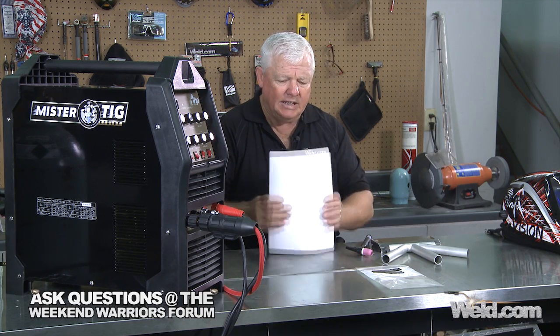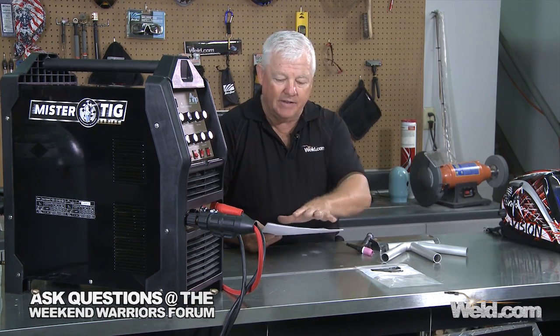The next one is called a WPS — a weld procedure specification. It has all the details of how you welded it: Did you use a TIG torch? Did you use air cool? What's the tungsten diameter? What's the stick out? How much gas did you use? What filler did you use? You need to trace all of that. That's what this sheet is all about, and you, the operator, have to fill that out completely.